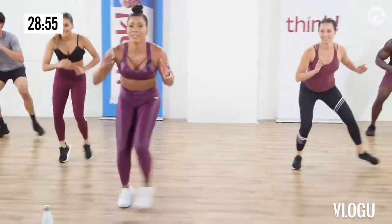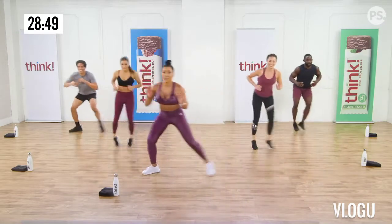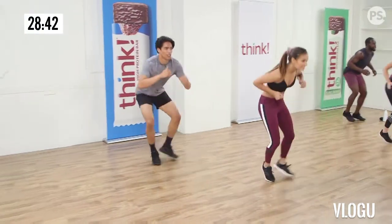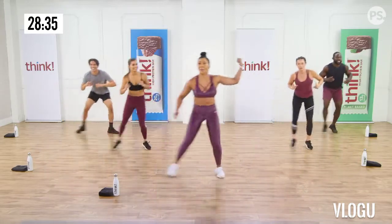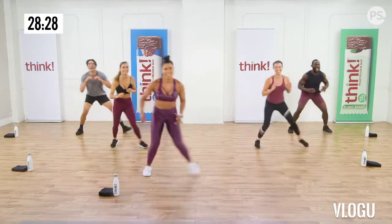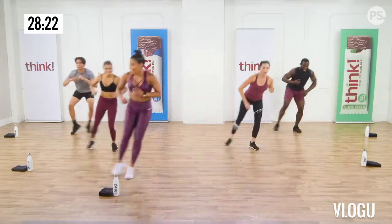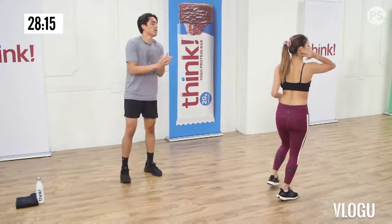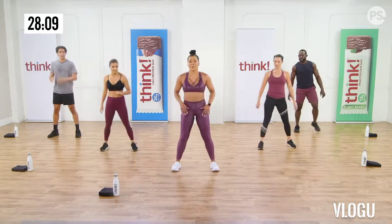We're gonna go into some tuck jumps. The modified version is just a squat. So everyone can start squatting. You're still working those legs in a squat. And if you want to take it up with these tuck jumps, you're gonna jump both knees up and touch the top of your thighs. Bounce in between for ten. Let's do it, Coach! One, two, three, four, five, six. I think I can. Seven. Two more, nine.